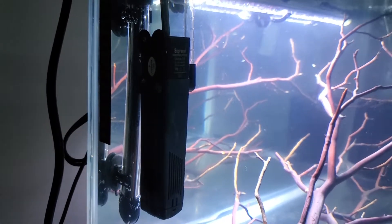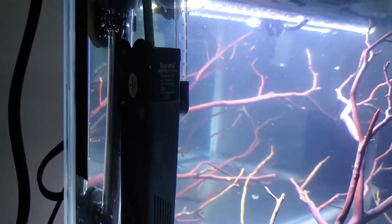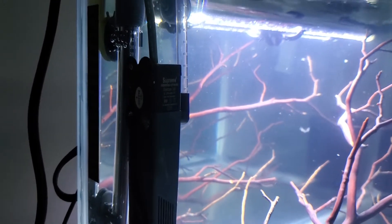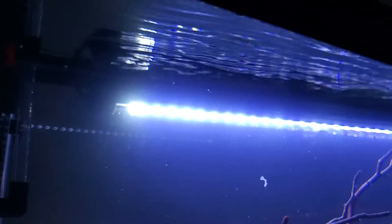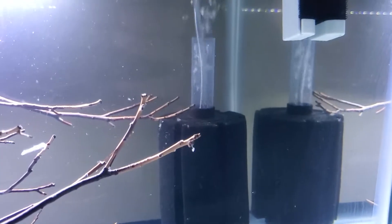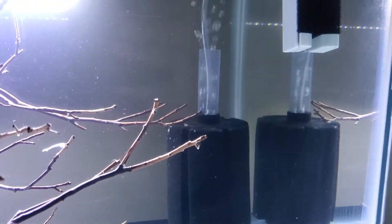You guys know I'm a fan of internal filters — I have the Ovation, I believe this is the 210, which is rated for a 20 gallon tank. The water flow is right where I want it and that will definitely allow for oxygen in the water. I'm also running a sponge filter to help with oxygen — you guys know I like to double up on filtration.